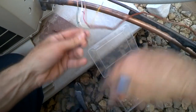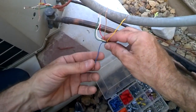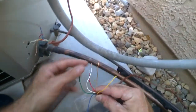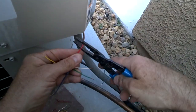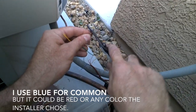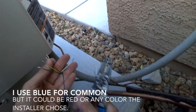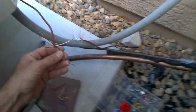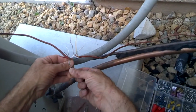Any time I'm working with thermostat wire, it could possibly be live or have 24 volts. To avoid blowing a transformer, I always like to keep my blue wire bent away from the rest. We're going to keep our blue separated, strip it last, but hook it up first to avoid any touching.